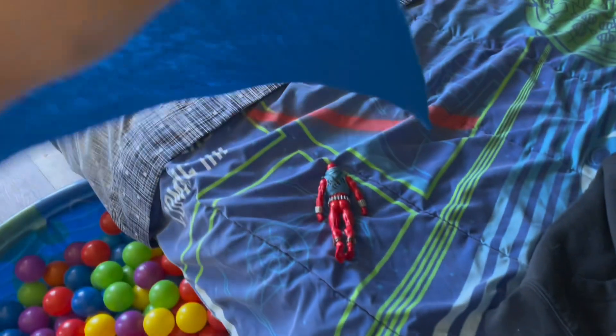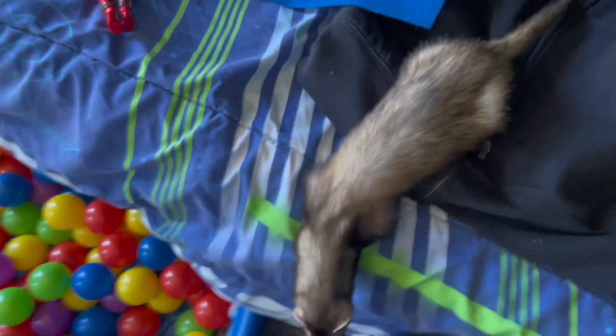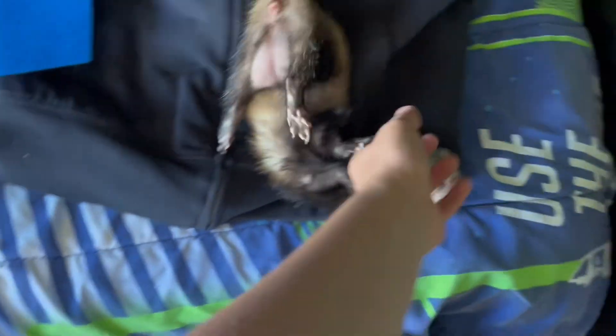I've never made a hoodie before, especially since all I'm using is just the stuff I have at my home. How am I gonna do this? How am I gonna do this?